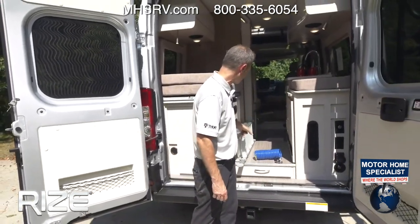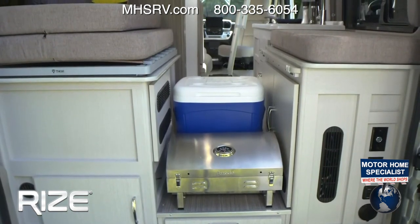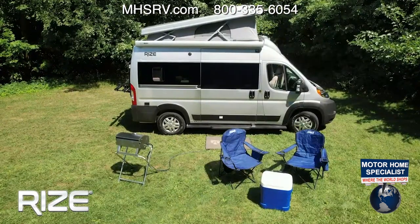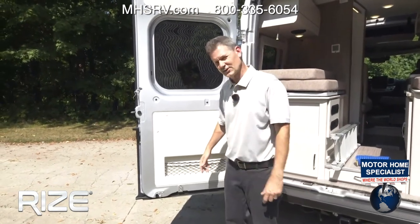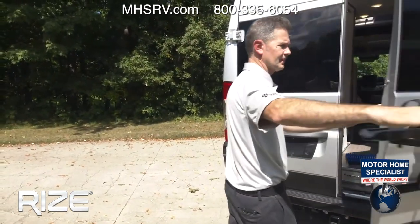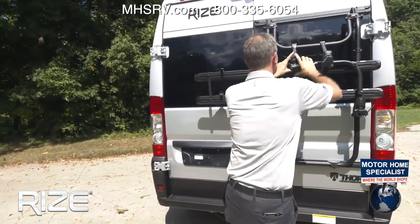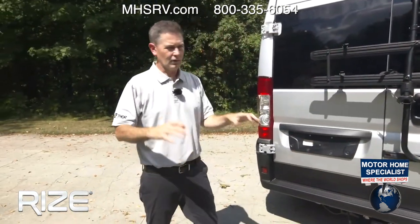Here behind — or rather underneath — the beds, look at that storage. You can fit everything in there: everything you see outside fits right in here, and the bed still goes over it, so you can really bring along a lot of goodies on your adventure whether it's a long weekend or coast to coast. There are also storage nets down below.